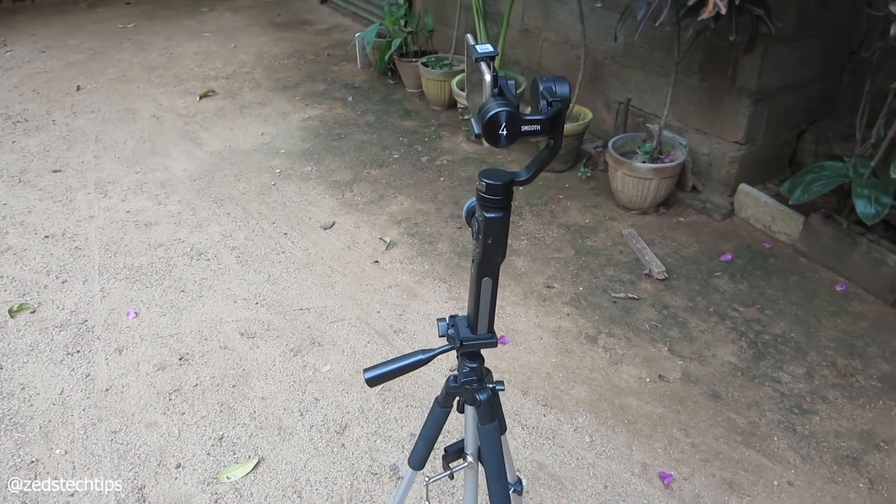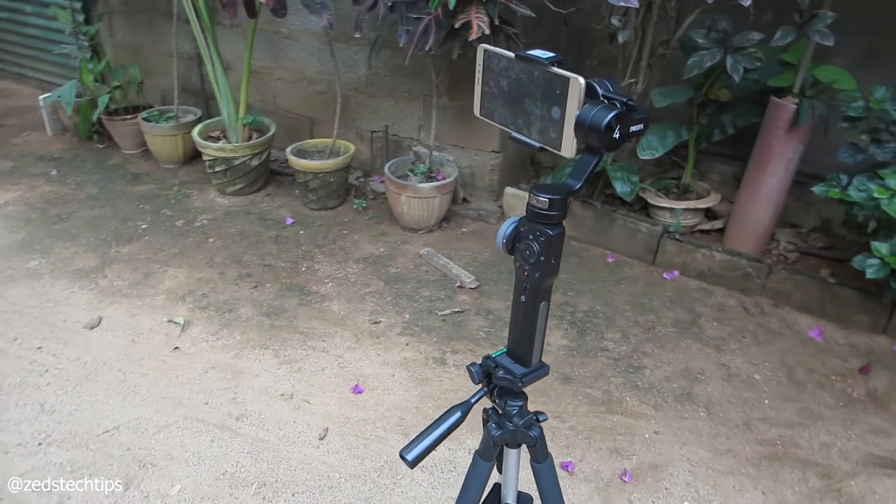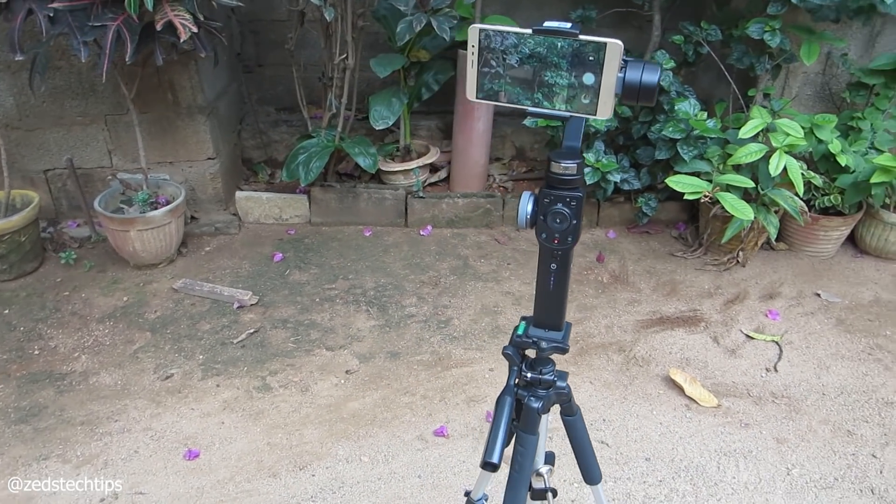Now why would you choose to do this? Why would you need a remote control for a gimbal that's designed for handheld use? Well there's multiple reasons and one of the main reasons is I can mount it on a tripod and I have the flexibility of choosing various angles. I do like being able to control the gimbal from a distance rather than holding it handheld.